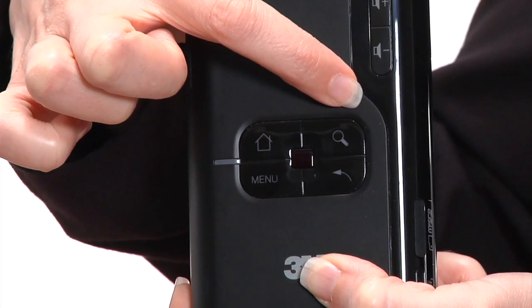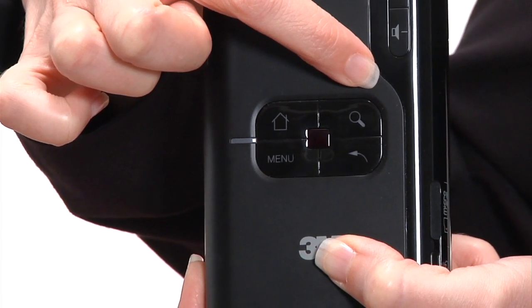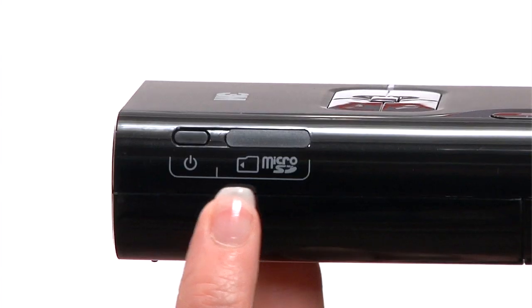Press the search button to see a list of all files on the internal memory, as well as files on any microSD card or USB if present. The microSD slot allows you to add up to 32 megabytes of additional memory.